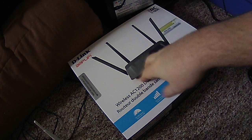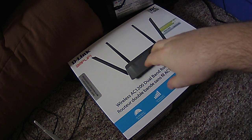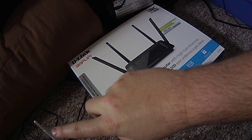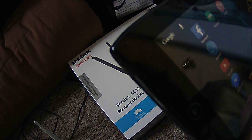This was surprisingly easier to set up than the older style, and cheaper too — this was only about 100 bucks after tax. That other D-Link, my original, lasted about eight years. I got it when that technology first came out and it was like 130 bucks or something like that. So I have to go into my Wi-Fi settings.